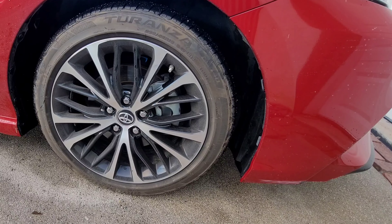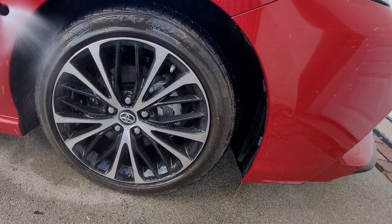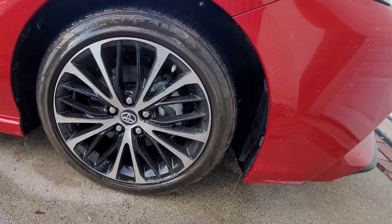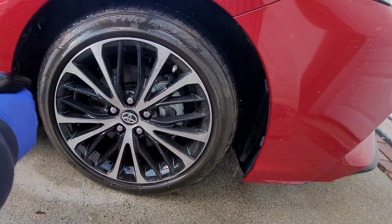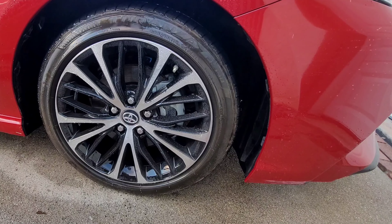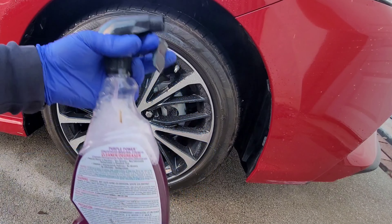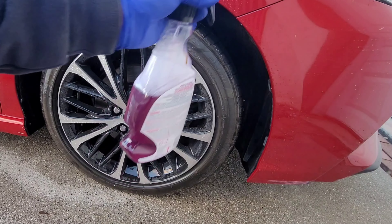First thing I'm gonna do is rinse the tire with some water to get some of the dirt and dust off, and then we're gonna spray on our Purple Power. The sprayer just broke, so let me go inside and grab another spray bottle.